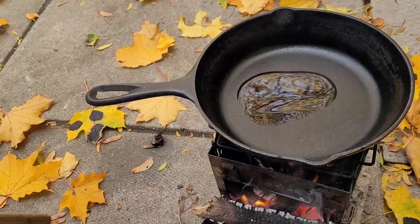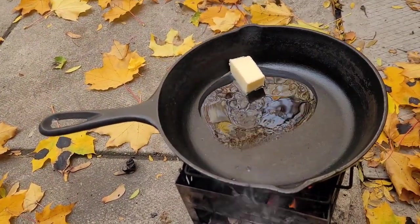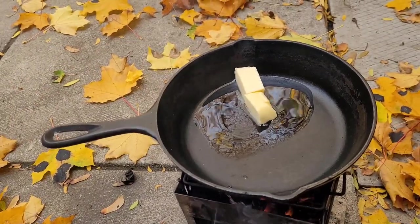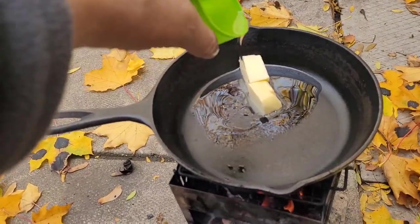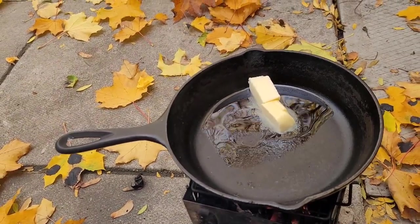A little bit of oil, a little bit of butter, a little more butter, maybe just a little more oil. Get that butter melted.